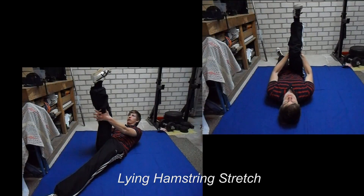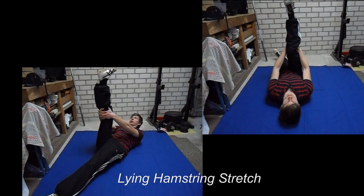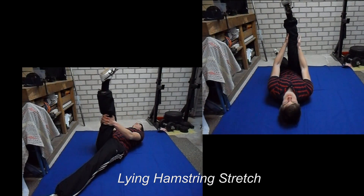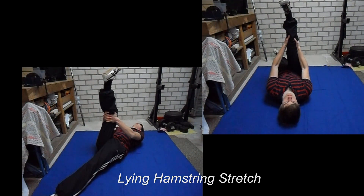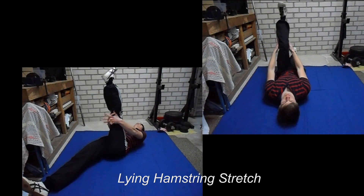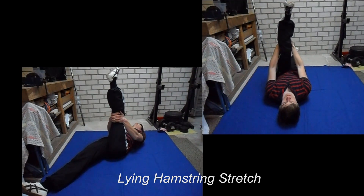The lying hamstring stretch is also a very common exercise, but some people feel a kind of stress building up in the lower back when they are performing this exercise. For that, you can use a piece of rope or a towel to grab hold of your leg, and I will show you that in the next clip.